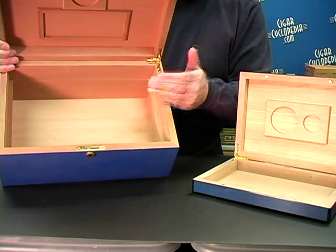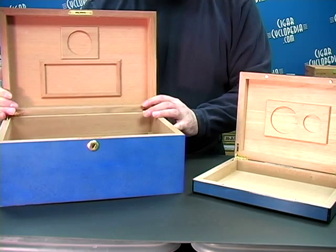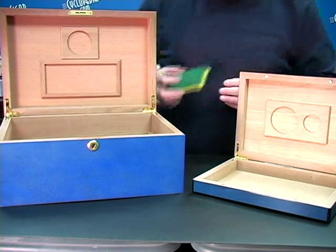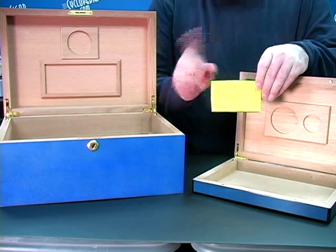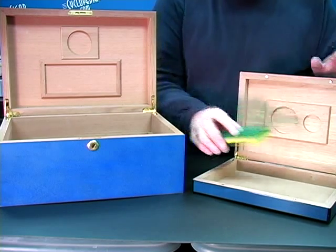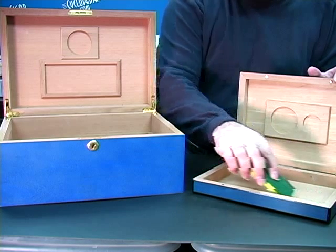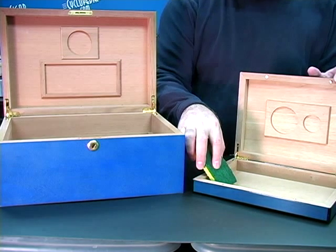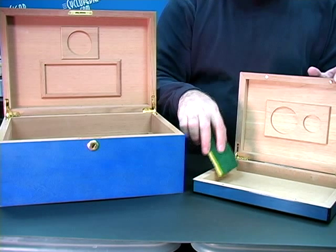Now there are several ways to do this, but the simplest process starts with just wiping down the interior with a clean sponge like this and some distilled water. Please, no tap water. Since no cleaning process is perfect, wipe down the interior very lightly — don't leave much water — twice in a 24-hour period to remove any remaining dust or oils.